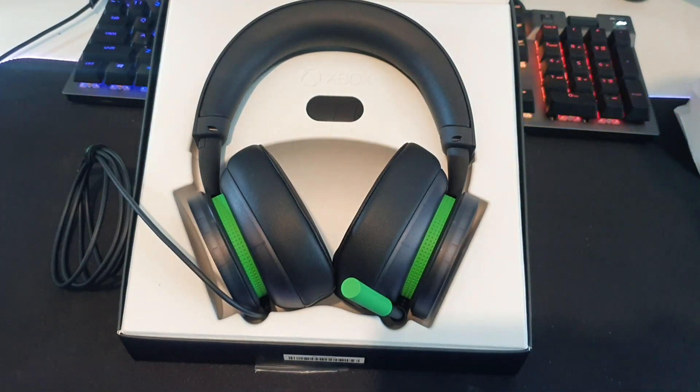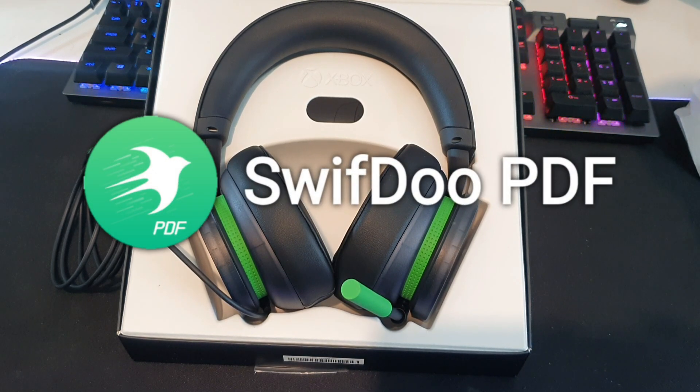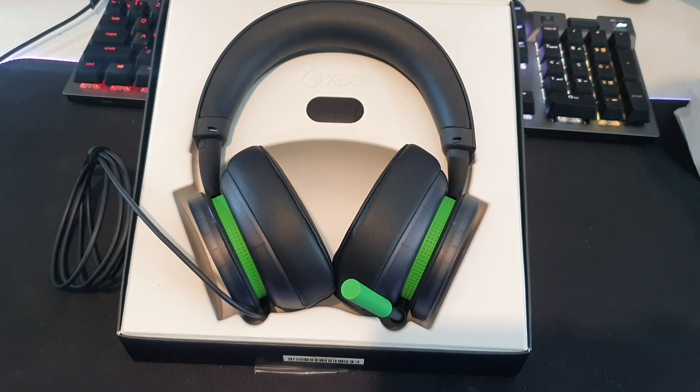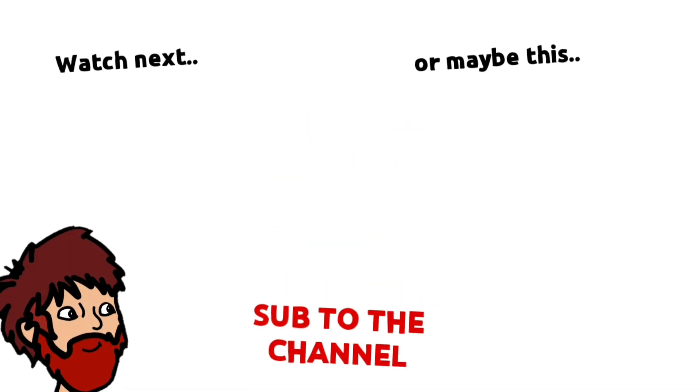I'll put a link down below where you can find these ones. I'll say thanks very much to SwifDoo for sponsoring this video — absolute champions, make sure to go check them out, I'll put a link down below on that as well. If you enjoyed the video, maybe check another one out. Thanks champions, I'll see you next time. Bye!